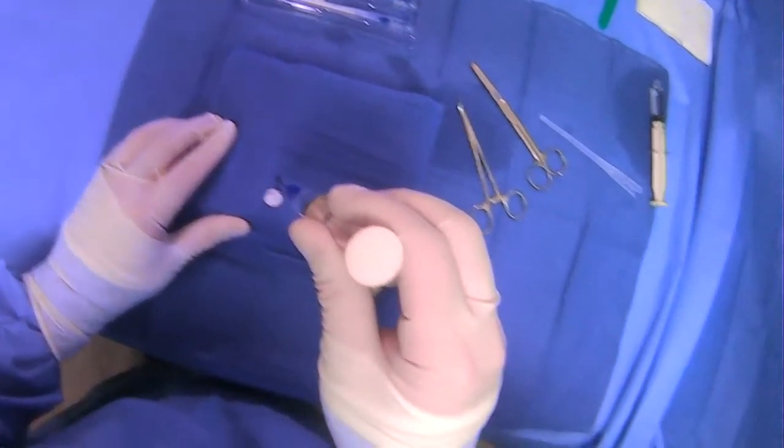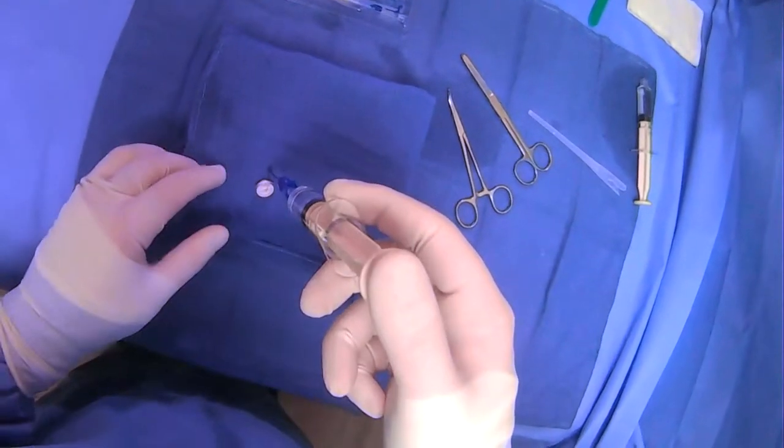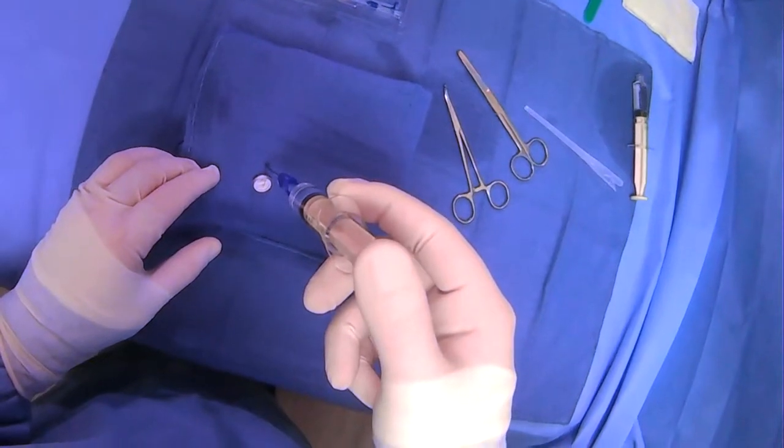We will pull back, see air, then we'll inject a little bit of contrast to make sure that we're in the right place.